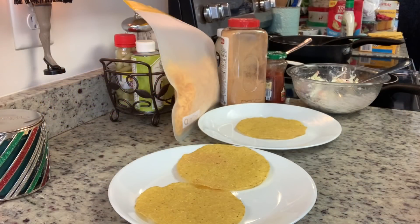Now it's time to assemble the tostadas. I'm using boxed Old El Paso tostada shells. Taylor suggested using flour tortillas cooked in some oil over the stove so they're nice and crispy, but I was going for quick and easy this night, so I'm just using the tostada shells.